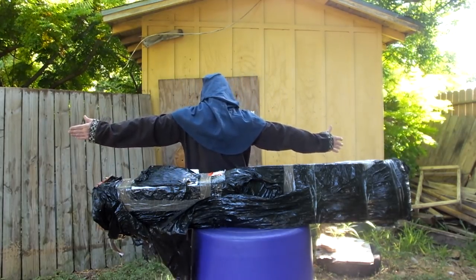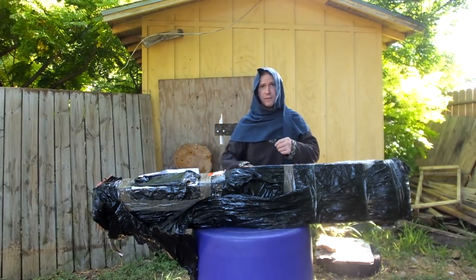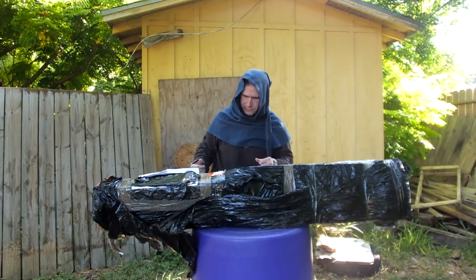Beautiful setup: Liripipe hat, Viking tunic. And this is a long tunic — it comes down to my shin. Very, very common historically to have a long or short tunic.